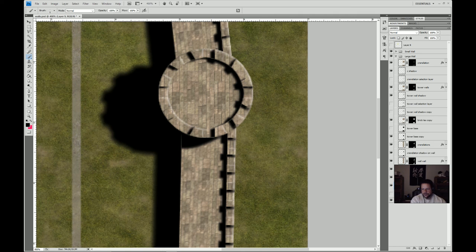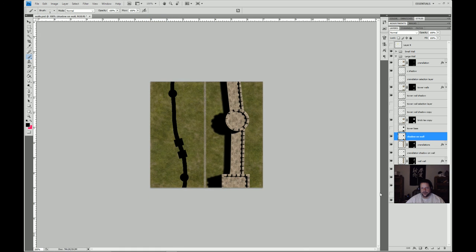Now we need to make sure this shadow only shows on the wall. If I turn this off, we can see it's shining on the ground as well, which will give us problems. So I'll select the wall, hit Ctrl+Shift+I, keep the shadow layer selected, and delete. Now we only have what would be showing on top of the wall. This is our shadow on the ground and this is our shadow on the wall. You can see what I was talking about with layer management — you really want to name your layers something you can figure out later.